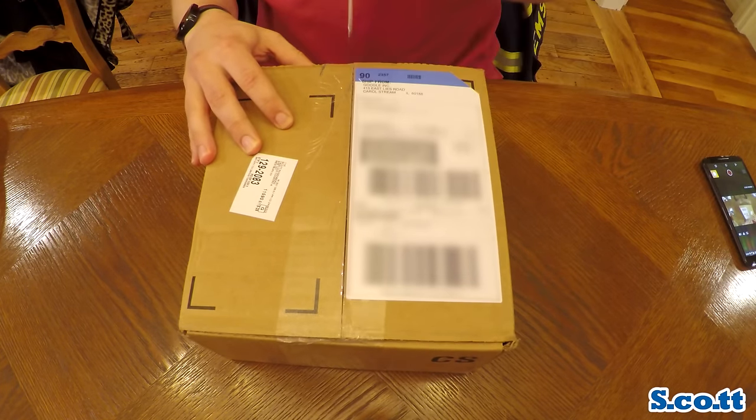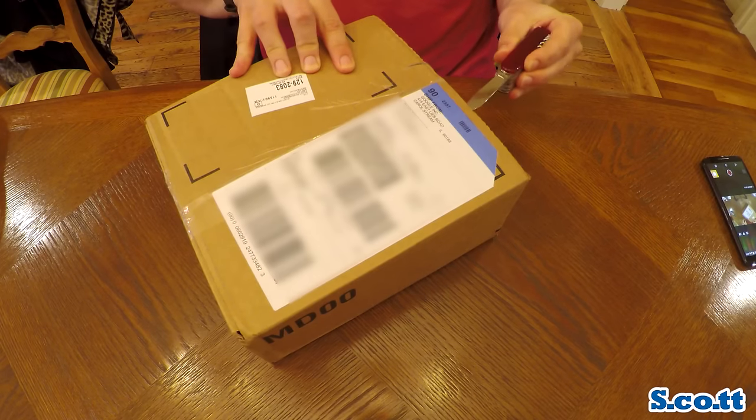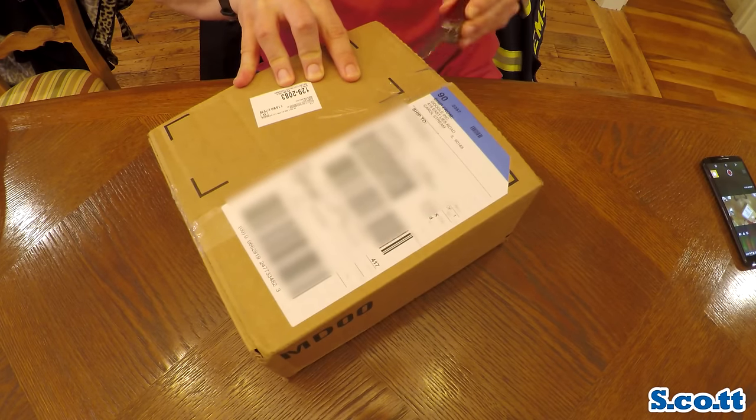Hi everybody, Scott here and in this video I'm going to be unboxing the Google Fi Nexus 5X.